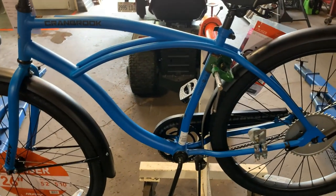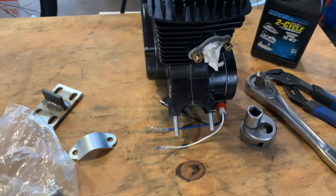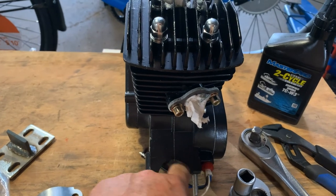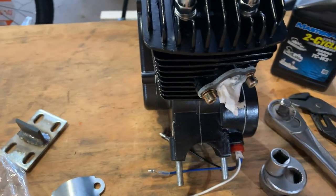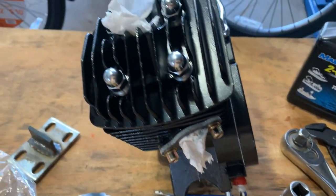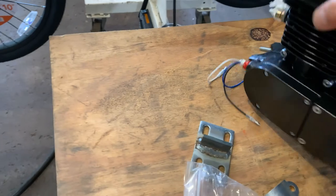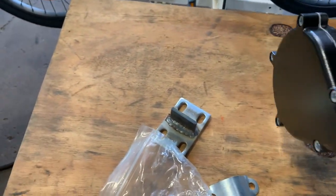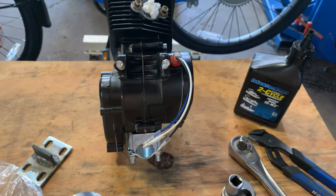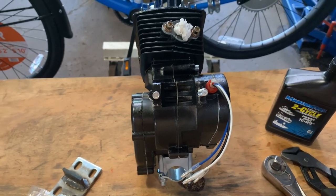On some of these bikes — I've done the Cranbrook in the past — sometimes this big hole where the bottom tube is supposed to sit to mount your engine does not fit on the frame, because they always change. The studs don't even go on the frame, it's too wide and they hit. So you have to buy the aftermarket front engine mount that mounts to the fat tube that hooks to your engine. Just one of the little problems out there with building motorized bikes.